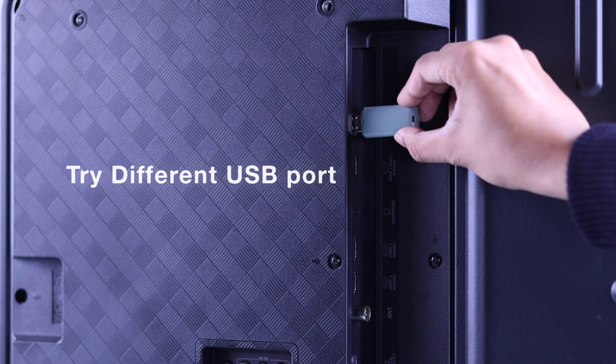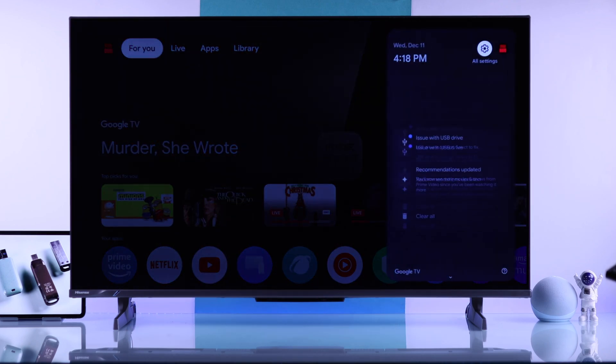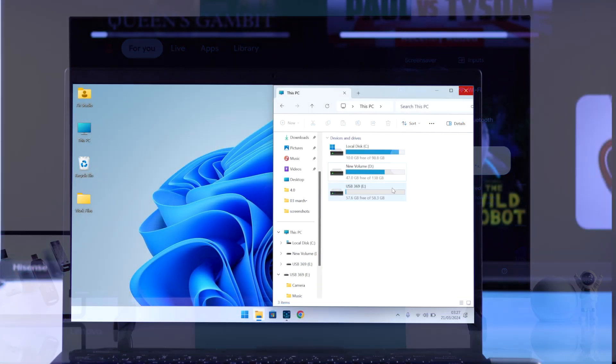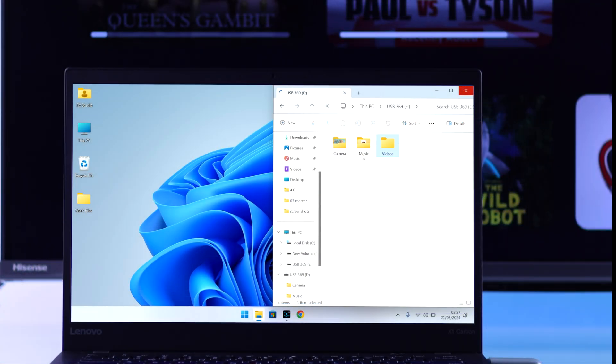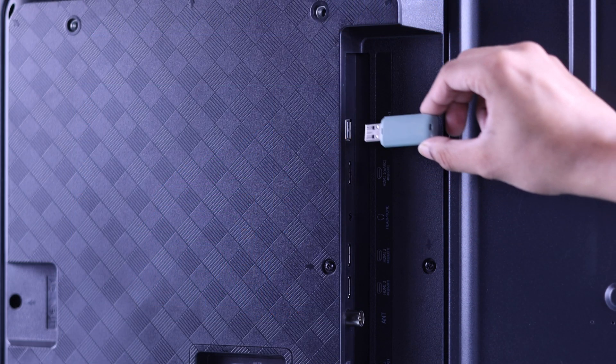If none of the ports work, make sure that the drive is not formatted as your TV's internal storage. If it shows a pop-up that says 'Issues with the USB drive', you can format it right from your TV. But before that, make sure to move out all the files, because formatting will erase everything.